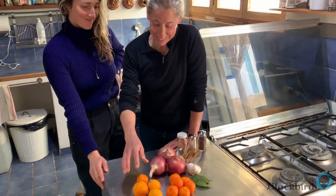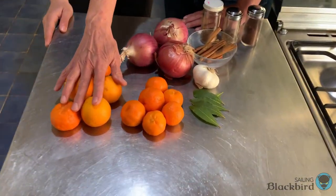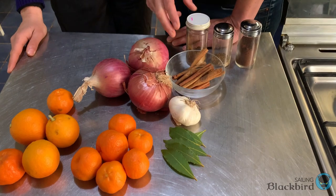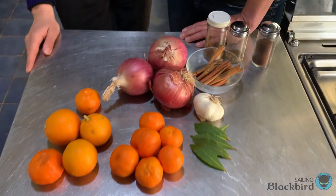These are the ingredients for the carnitas. We'll be putting the oranges, the onion, the cinnamon, garlic, bay leaf, cumin, and clove into the pot with the pork.